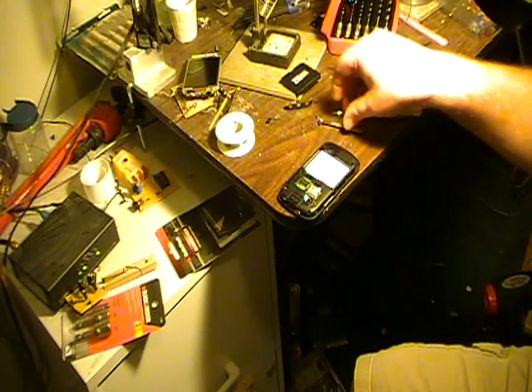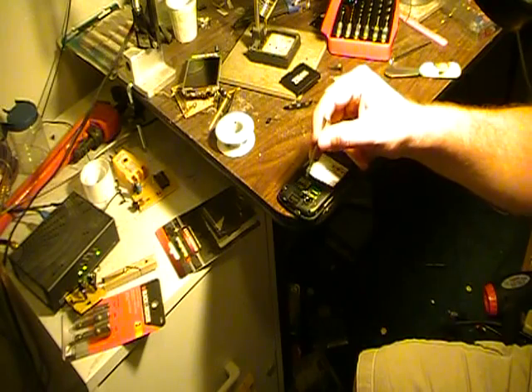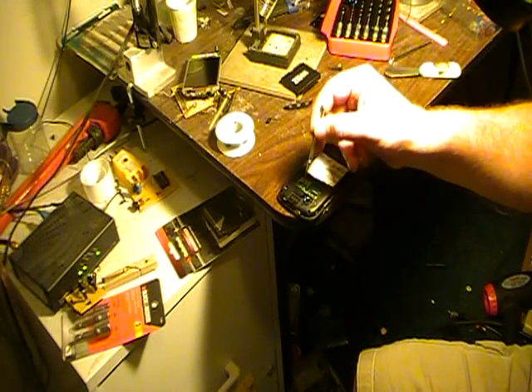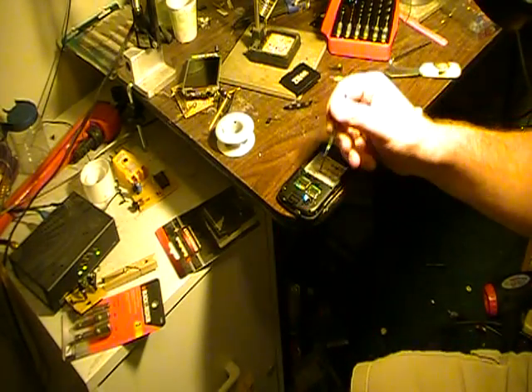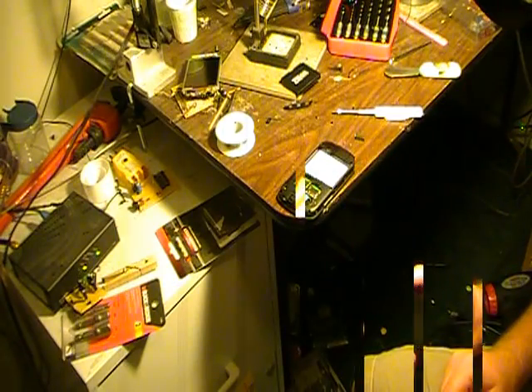Here's something important to watch for when assembling this — make sure you leave this tab out. When I first assembled it I accidentally had it flipped up underneath here, and I had to re-disassemble everything just to get that out. So watch for that.